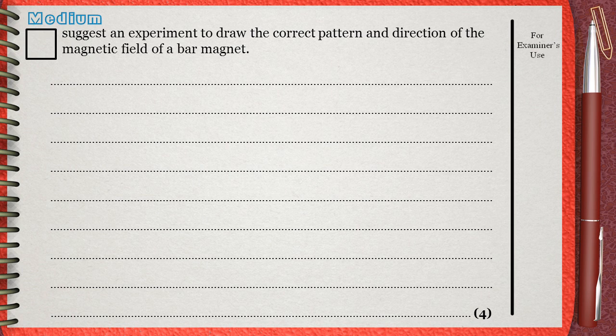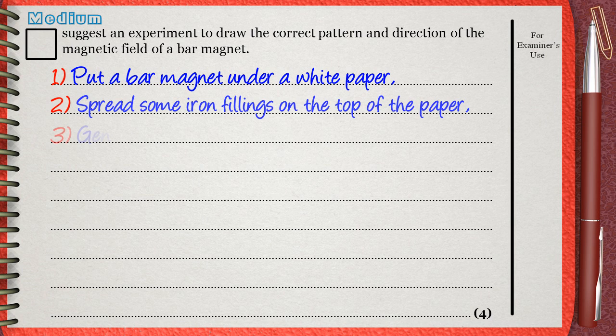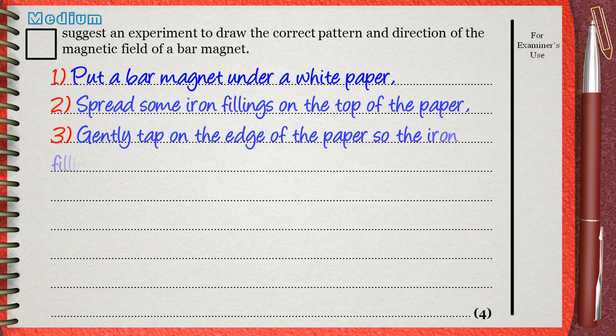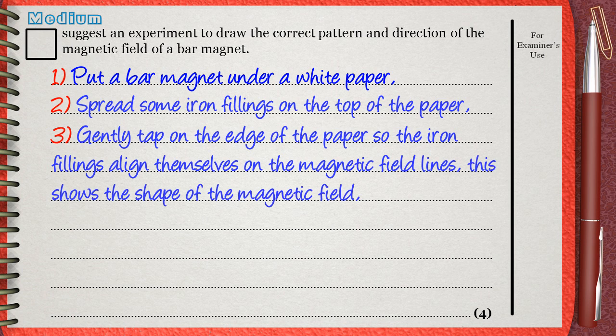Number one: put a bar magnet under white paper. Number two: spread some iron fillings on top of the paper. Number three: gently tap on the edge of the paper so the iron fillings align themselves on the magnetic field lines. This shows the shape of the magnetic field. Until this step we got the shape, but we didn't get the direction — that's why we will need step four.